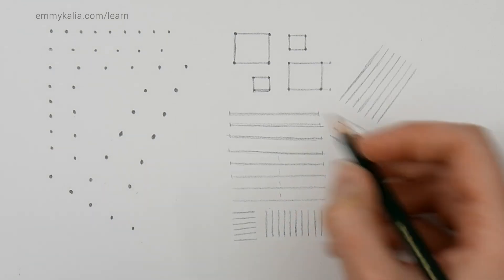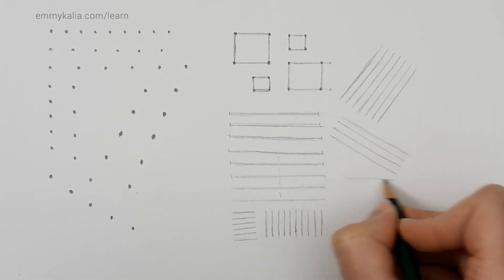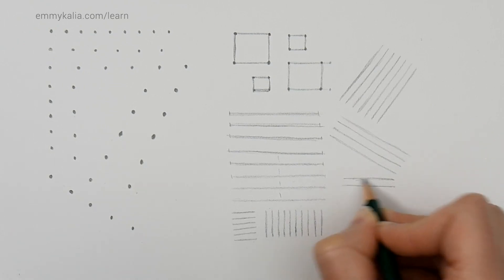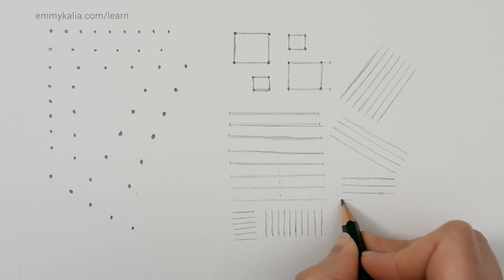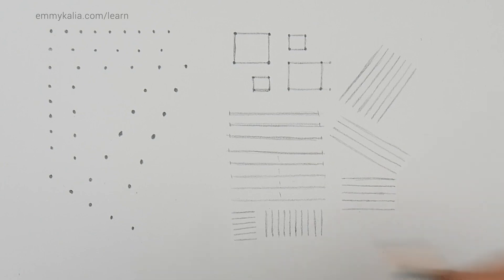Try not to be disappointed if your lines look a bit wobbly at first — just take your time and keep trying. If you're doing this for the first time and think you need a lot more practice, put a date on your exercise and try again tomorrow and the day after. You will see your own improvement.